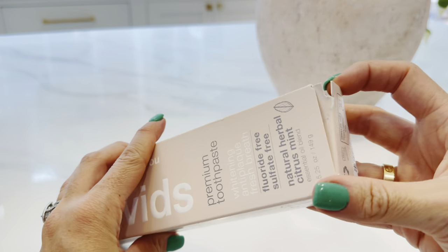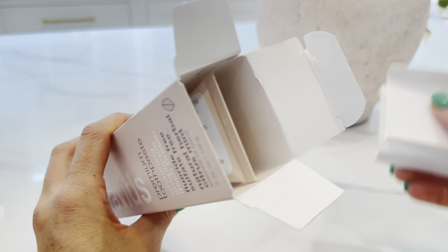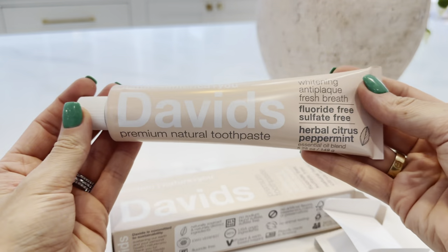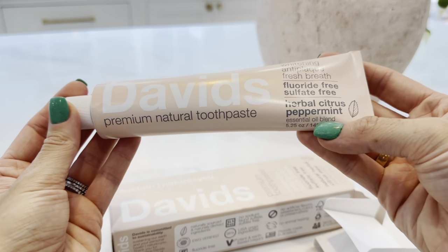I just wanted to unbox a new one for you because I think their packaging is really cool. So this is what the actual toothpaste bottle looks like here. This is the Herbal Citrus Peppermint flavor.